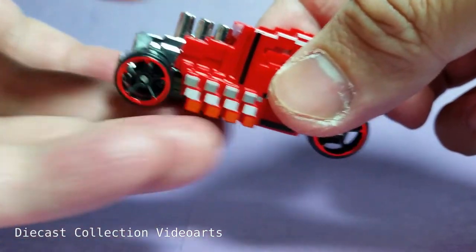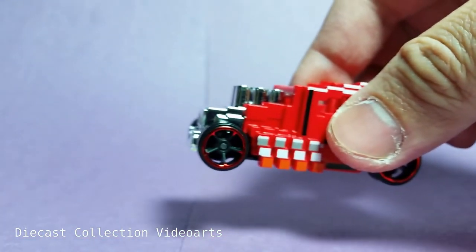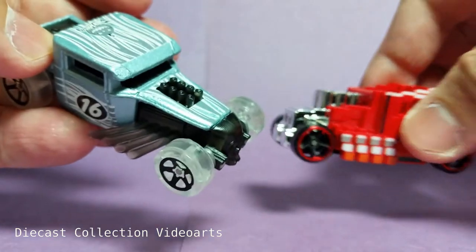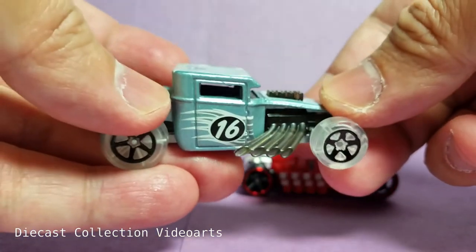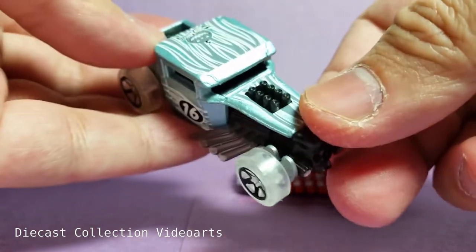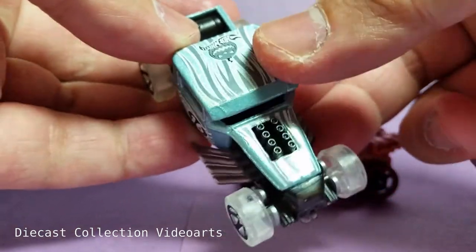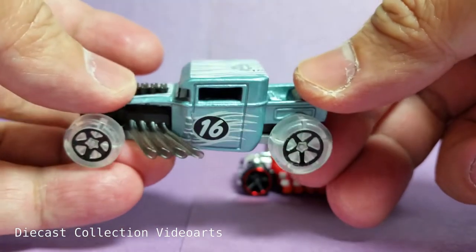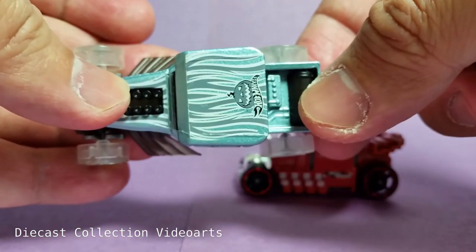To show the difference between the Pixel Shaker and a variant of the Bone Shaker, I have this 2016 Halloween Edition of the Bone Shaker — the one with the roof. For the details it's mostly the same, except for the covered roof on top.